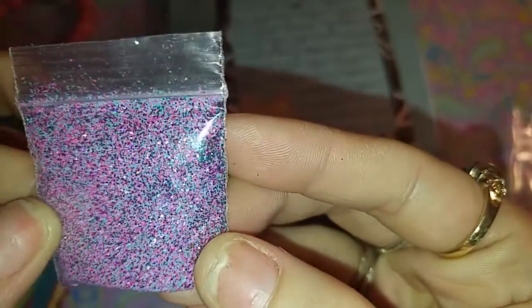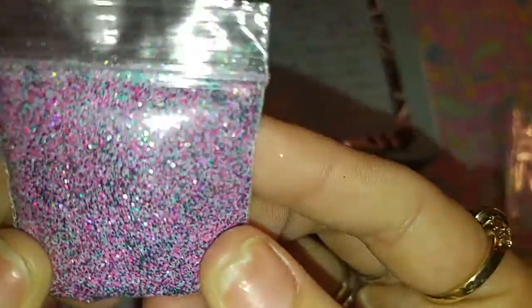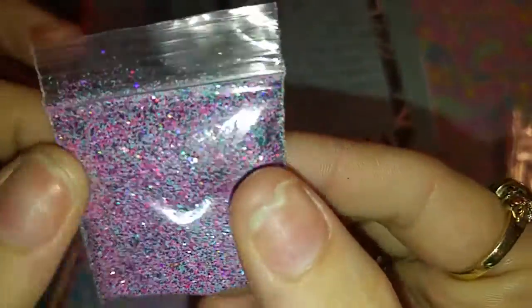So this is her mix here — super pretty. It's like pink and blue and black, and has lots of goodies in there. That's super pretty. For doing your first mix, this is gorgeous. I love it.